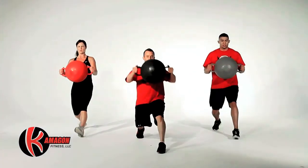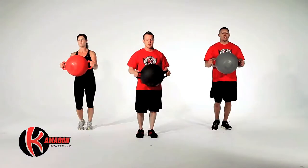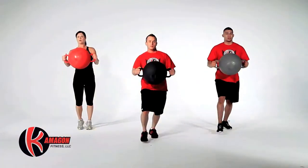The next exercise will be a lunge with a trunk rotation. Perform 10 reps on each leg.